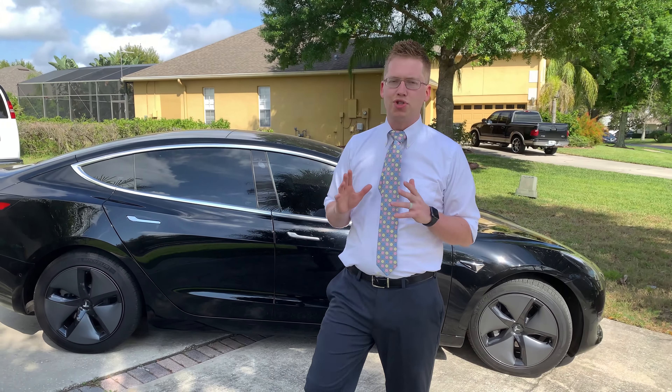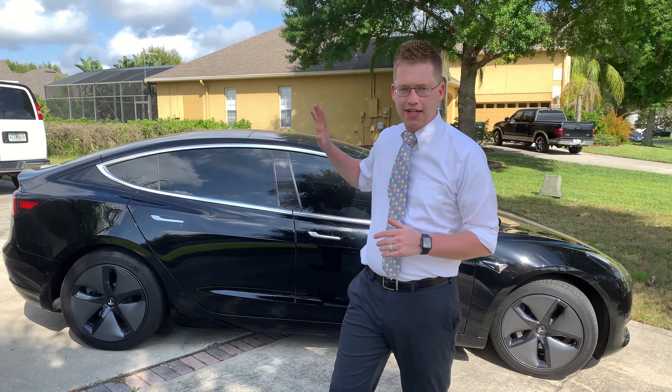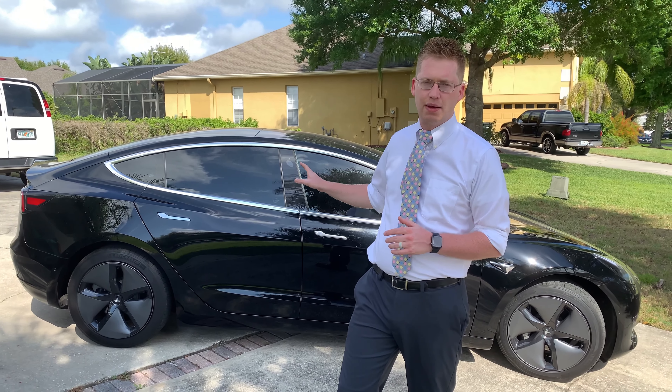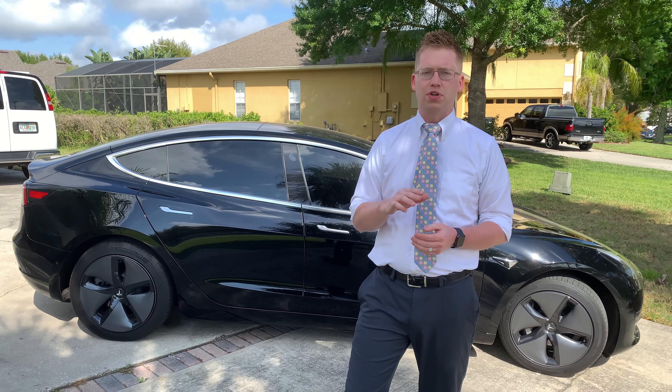Hey everybody, Frick here. Today I am super excited because I finally get to test the Tesla Model 3. I've been wanting to do this for a really long time and I'm down here in beautiful Florida and I get to use a service called Turo.